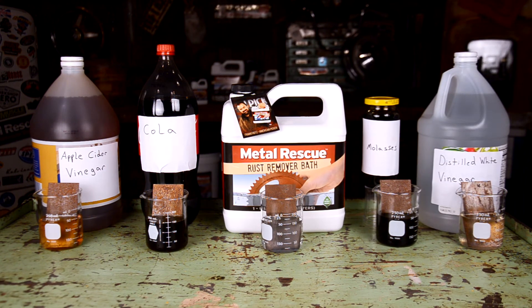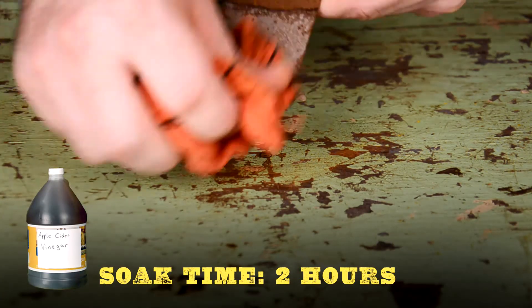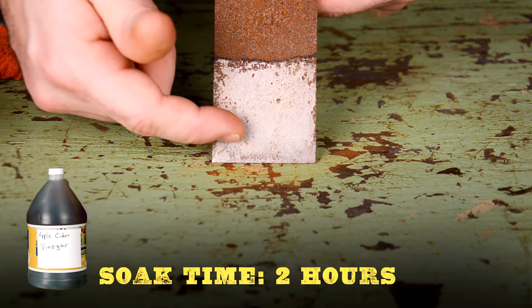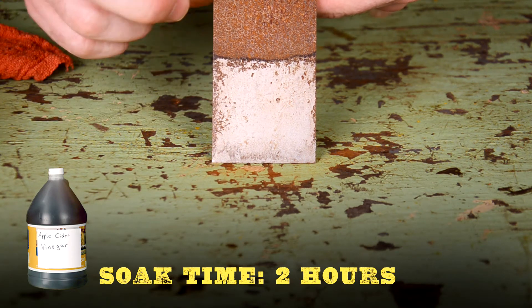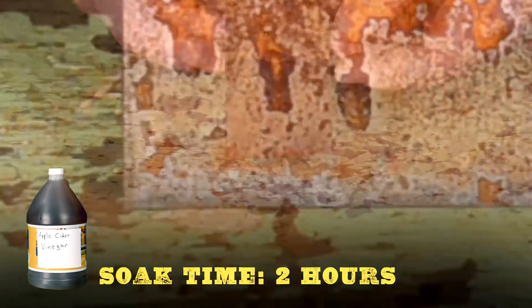Let's start with the apple cider vinegar. With a little elbow grease and a shop rag you can scrub the panel and most of the rust comes off, but it's an acid — you can already see some flash rust here on the back of the panel. Acid equals flash rust.